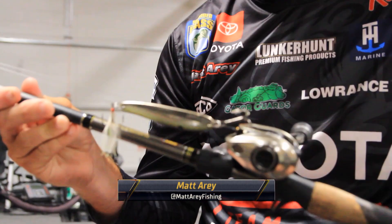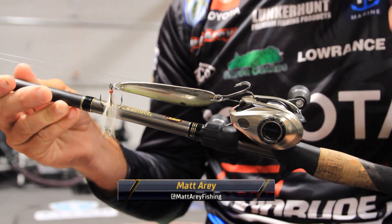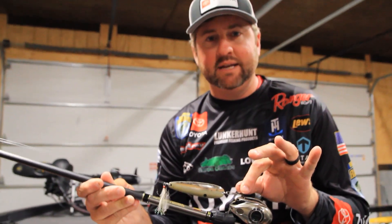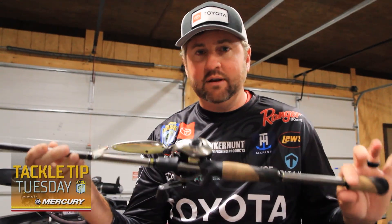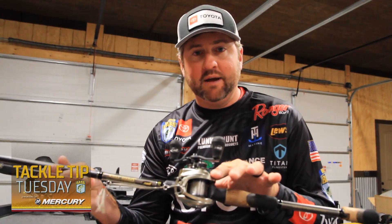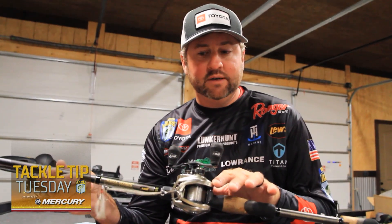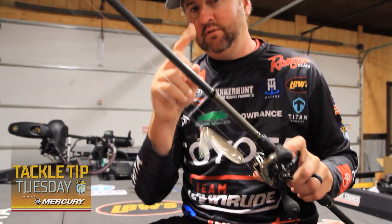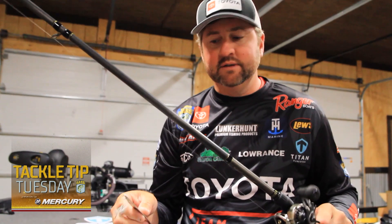Spoon sizes vary based on the forage in that particular lake — sometimes it's a really small spoon, sometimes it's a really big spoon. I consider this kind of a medium-sized spoon. I'm throwing it typically on a 7½ foot Lou's Custom Pro heavy action rod, a Hyper Mag reel with a 7 to 1 gear ratio, and 15 pound P-line fluorocarbon. Let me show you what's cool about this technique and the way I like to rig it for this time of year.